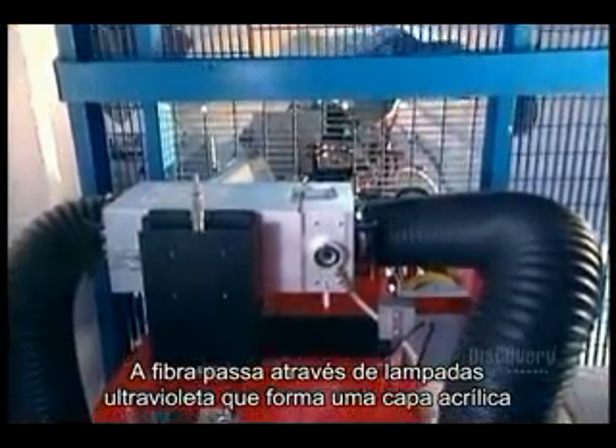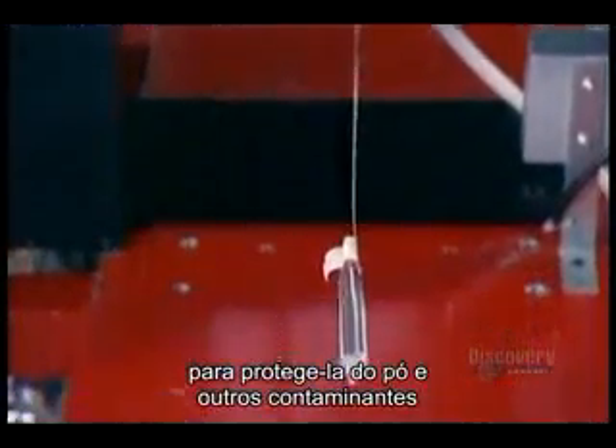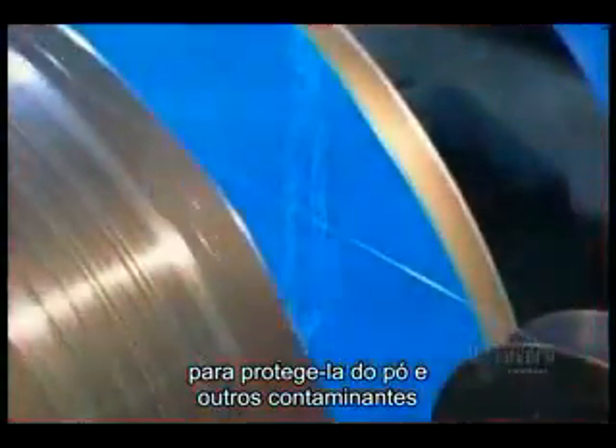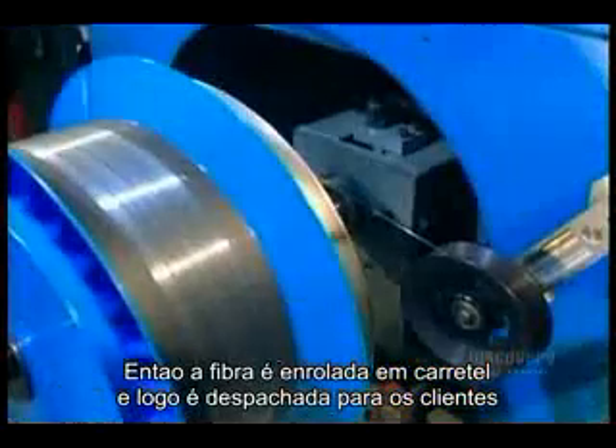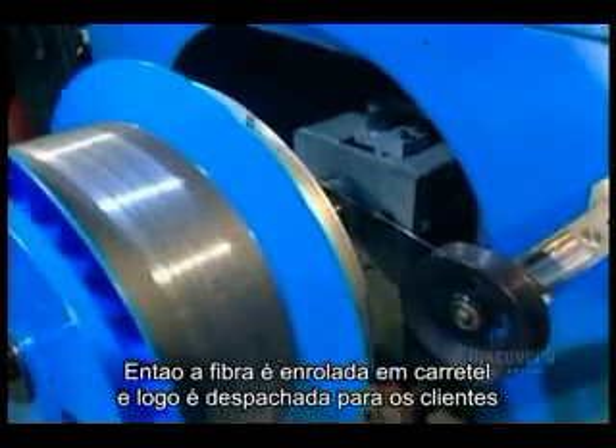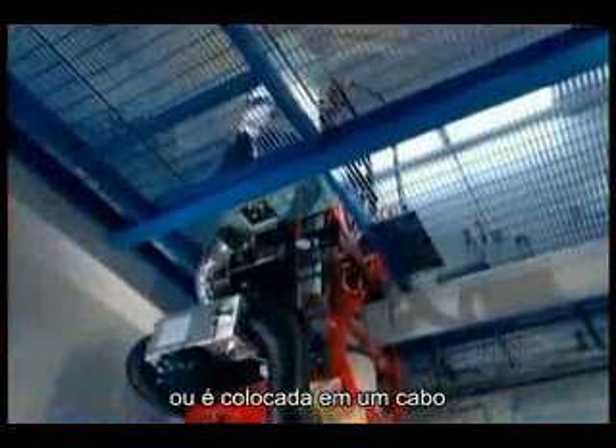The fiber passes through UV lamps that bake on an acrylic coating to protect against dust and other contaminants. Finally, the fiber is rolled onto a drum. From here, it's either shipped out as is or put into a cable.